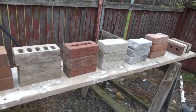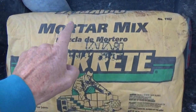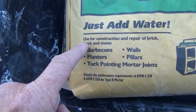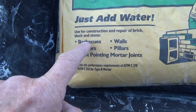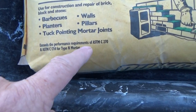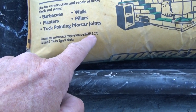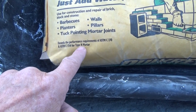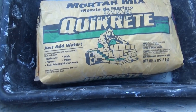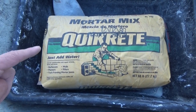I'm going to show you all the differences and why and how to repoint the brick. The first thing we're going to do is mix the cement — we're going to get a bag of mortar mix. It says just add water, meaning the sand and cement is already in it. It's for construction and repair of brick, block, and stone — barbecues, planters, tuck pointing, mortar joints, pillars, walls. It exceeds the performance requirements of ASTM C-270, type N mortar. Type N mortar means it has half Portland, half mortar. It's the standard for what we're going to do. I wouldn't use it for a patio or anything flat on the ground, but for what we're going to do, that's fine.